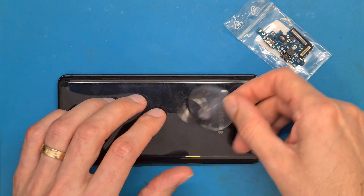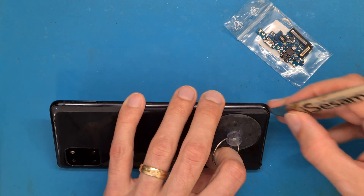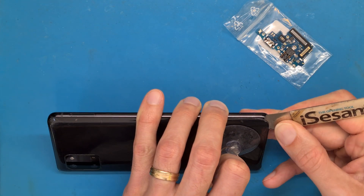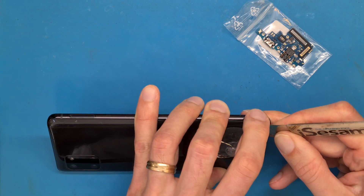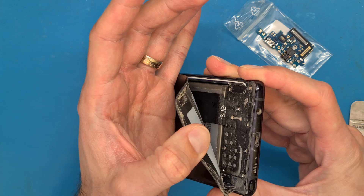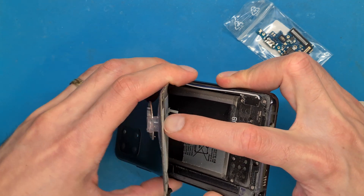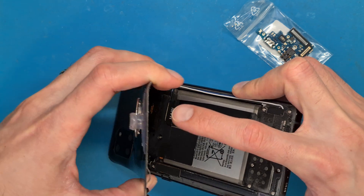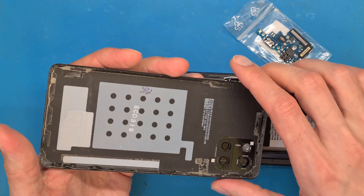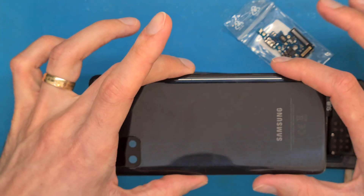Now we are going to use a suction cup and an opening tool to lift up a corner. The back cover is made of plastic and will not break if you work gently. A light touch and the back cover is off.